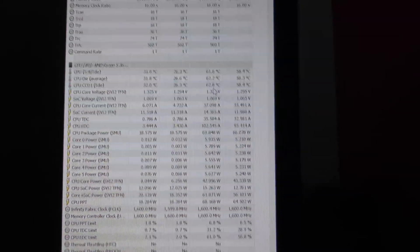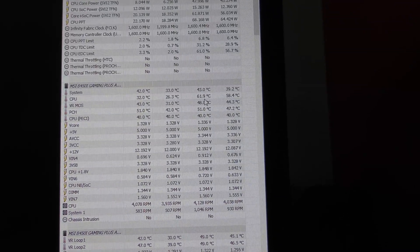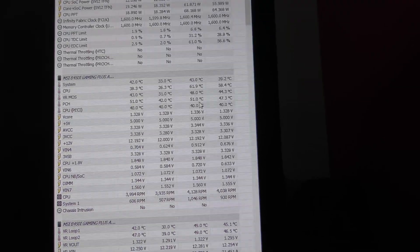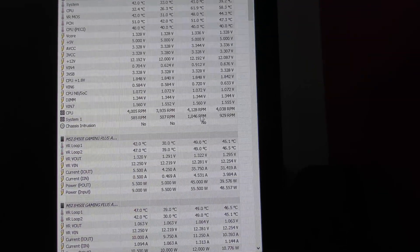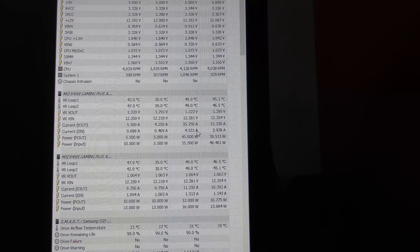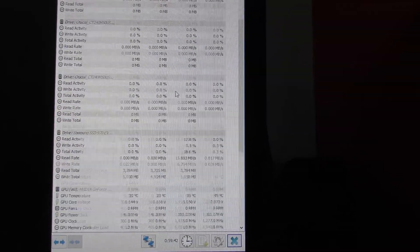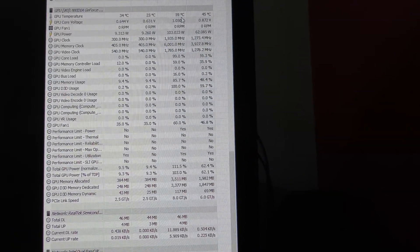So that is pretty darn good. Let's have a look at the system itself. CPU at 61.9, VRM around 50 degrees — so all running really nice and cool. Obviously the fans were going quite fast to keep it all cool, but not at top speed. And the GPU — let's scroll down — 59 degrees. I was expecting more than that, 59 degrees.